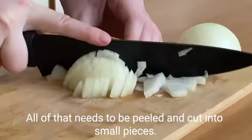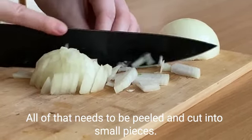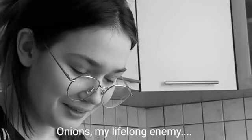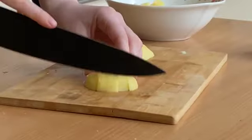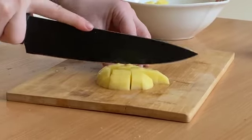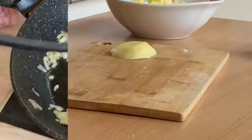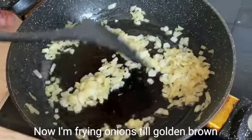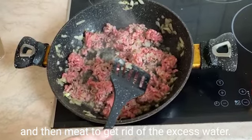All of that needs to be filled and cut into small pieces. Onions, my lifelong enemy. Now fry the onions to a golden brown and then move to get rid of the excess water.